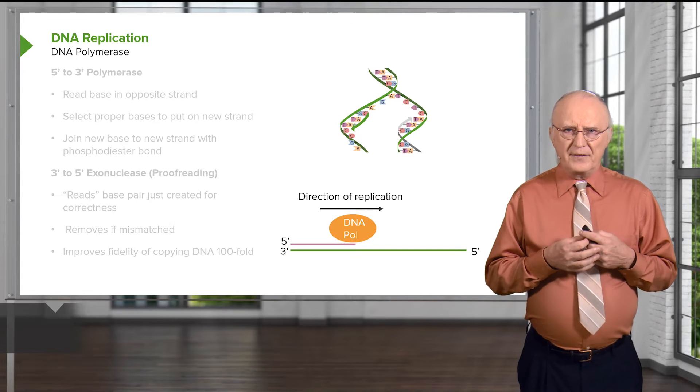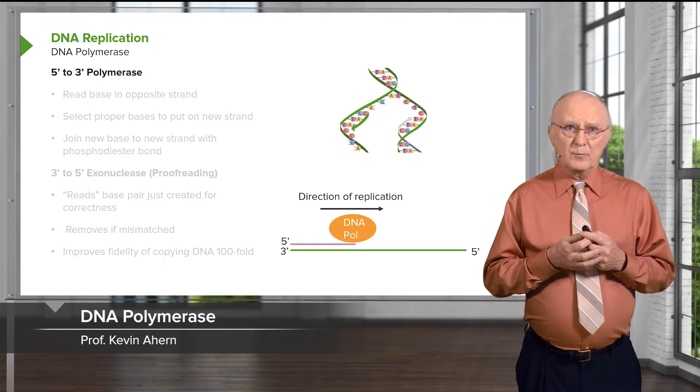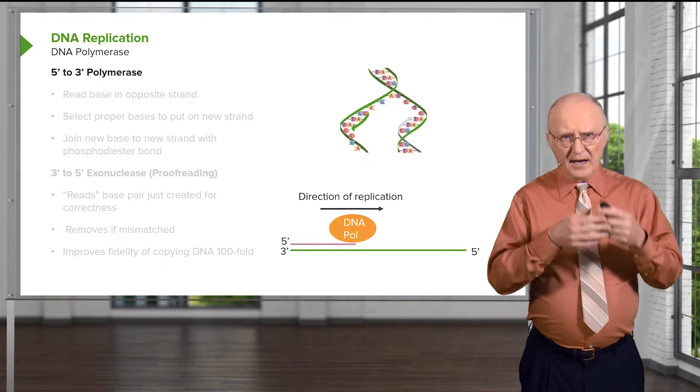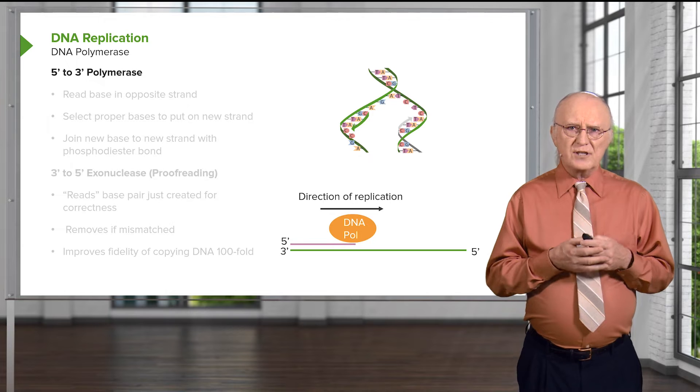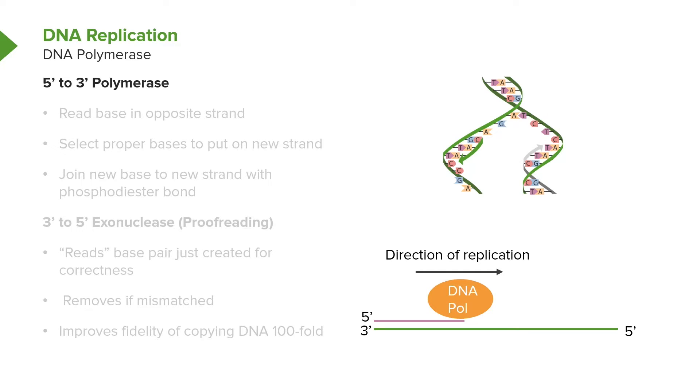Let's talk first about the DNA polymerase. A DNA polymerase is an enzyme that catalyzes the formation of the strand, and you can see that shown schematically at the bottom of this figure. The DNA polymerase is sitting on the 3' end of a strand labeled 5', and you can see that the direction of replication is to the right. All DNA replication, no exceptions, occurs in the 5' to 3' direction.